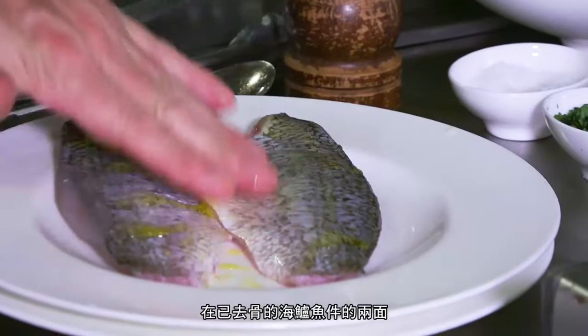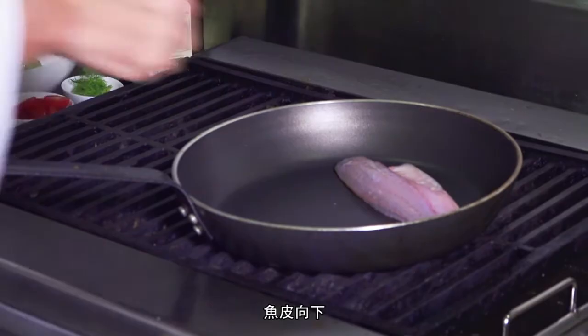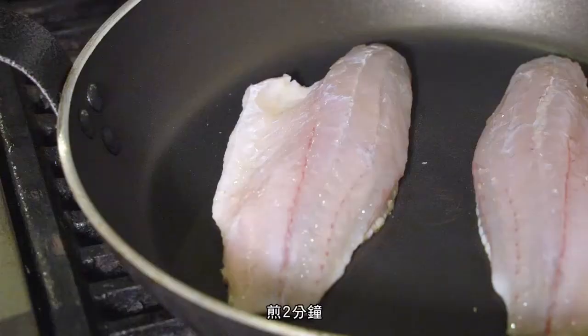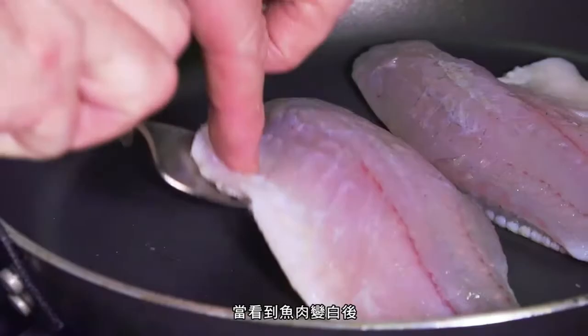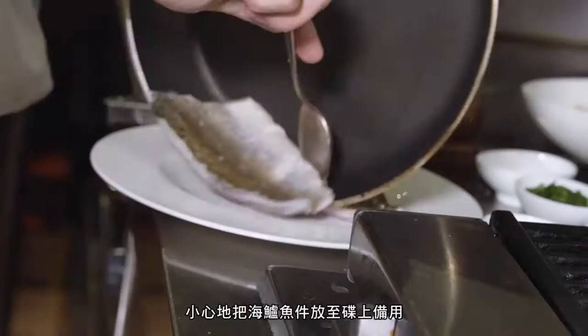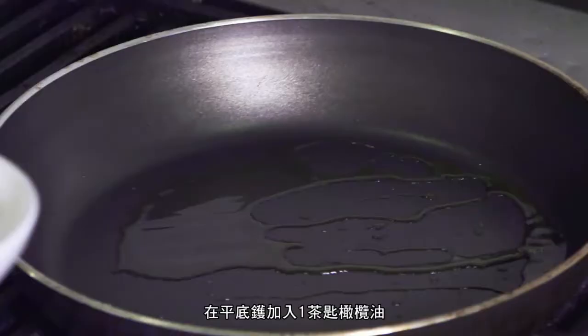Take the two filleted sea bass fillets with no bones in them, add one teaspoon of olive oil and a little salt on both sides, then place in a very hot pan skin side down. Leave for two minutes or until you can see the belly has gone white. When it has gone white, turn the fish over and leave for 30 seconds, then carefully take the fillets out and place onto a clean plate and set aside.